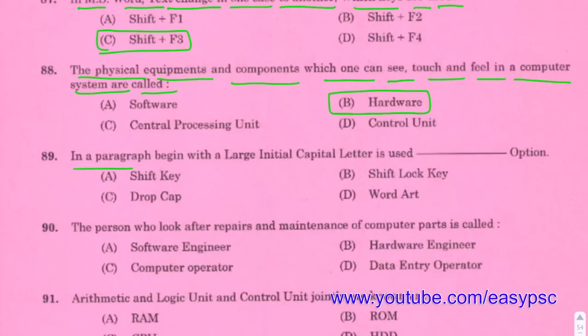A paragraph beginning with a large initial capital letter uses the Drop Cap option.